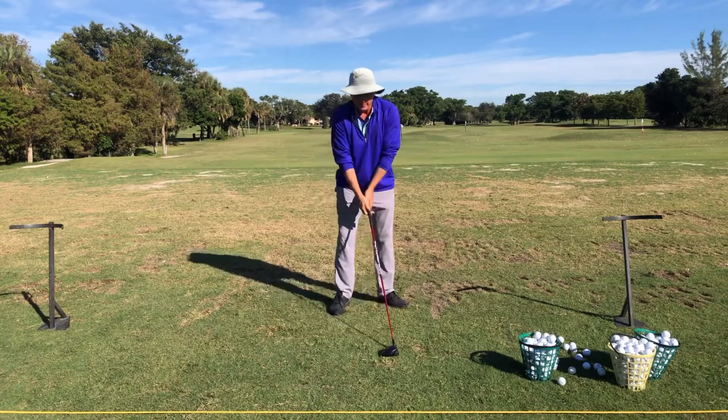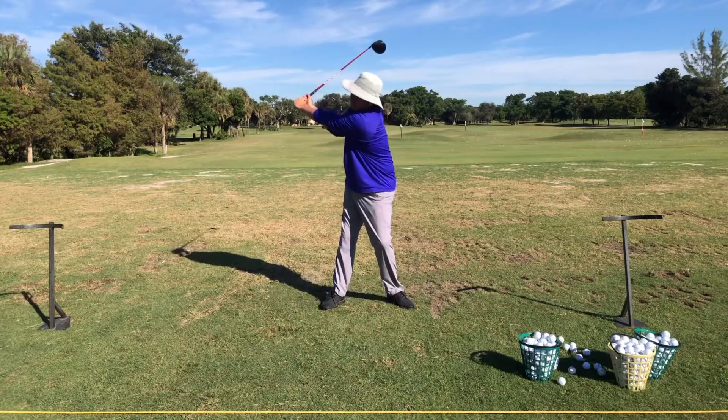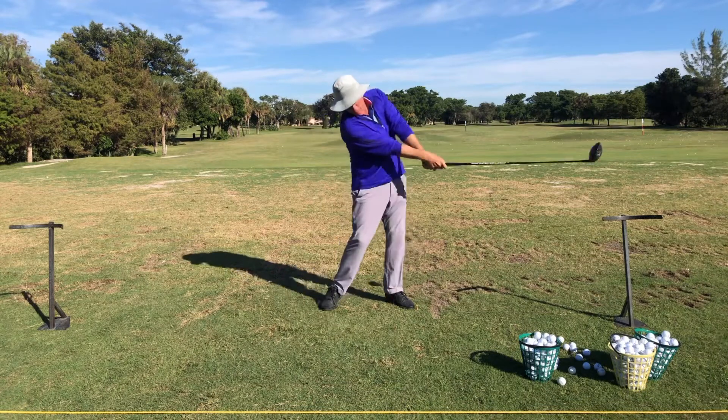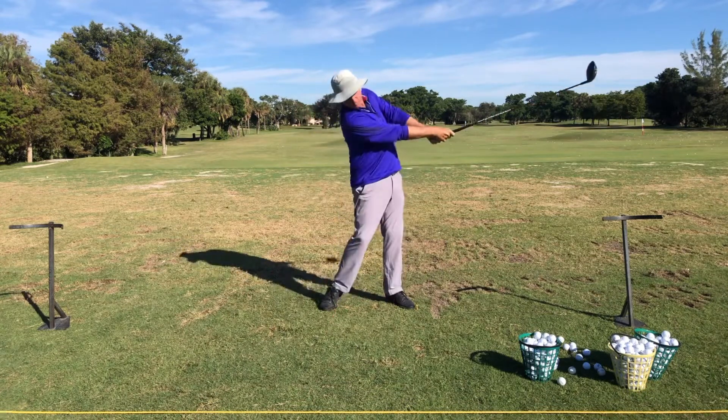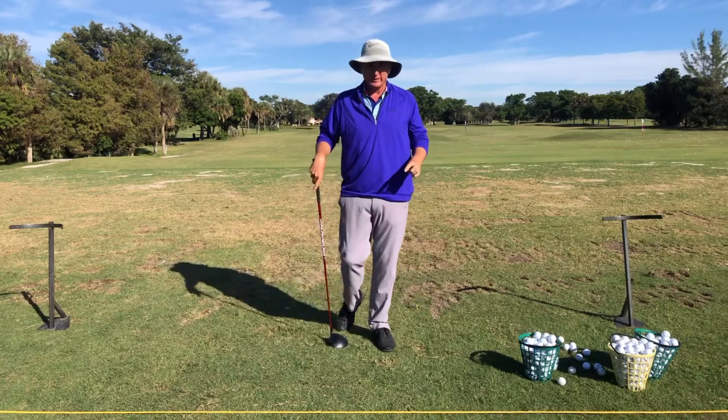So the hands back is a big issue. Hands forward is the key feeling, only feeling that the club probably goes back to about left arm parallel to the ground.